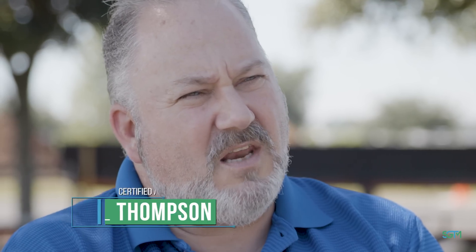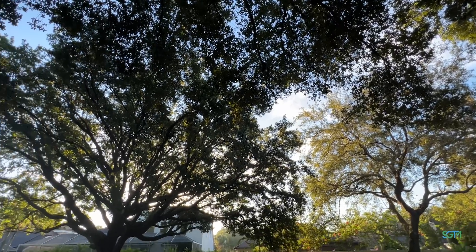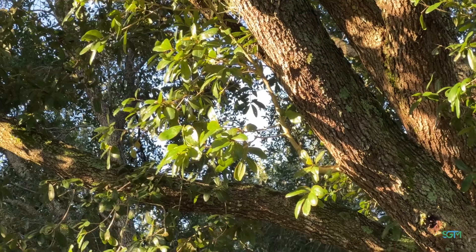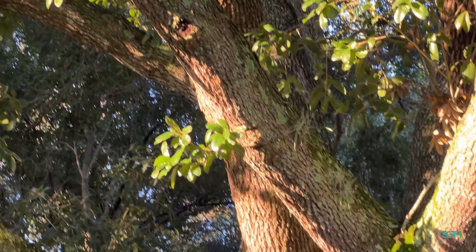We've got a project we're working on today. We've got about 13 oak trees that we're going to thin out the canopies on. What that's going to do for us is it's going to prevent the trees from having that wind sail effect during high winds. So it's going to reduce the chances of the tops of the tree breaking, and it also adds to the health of the tree.